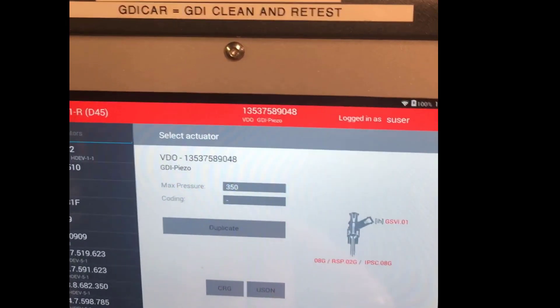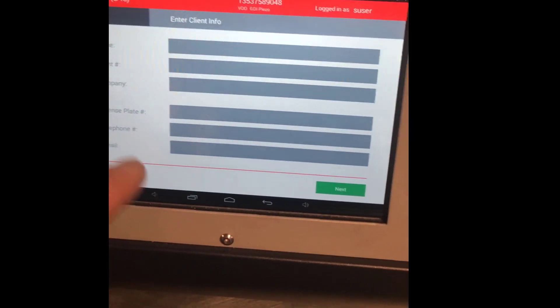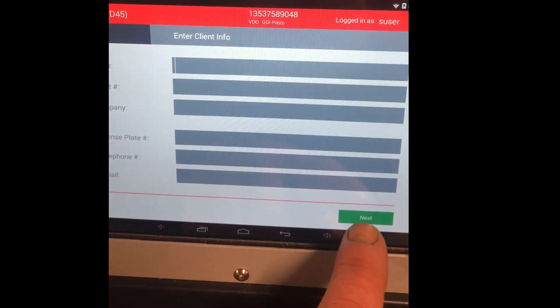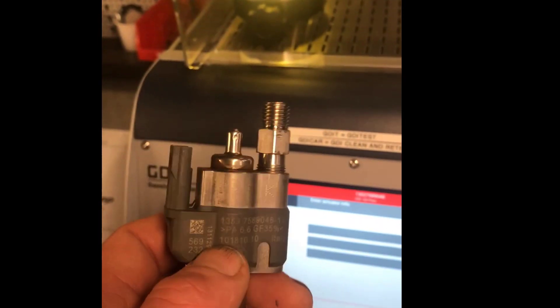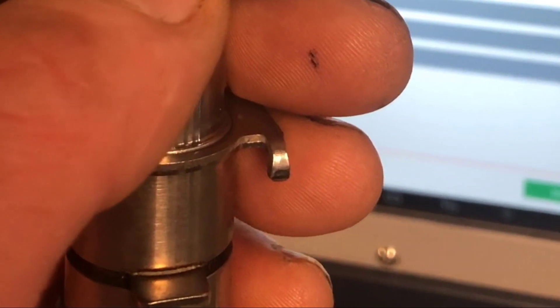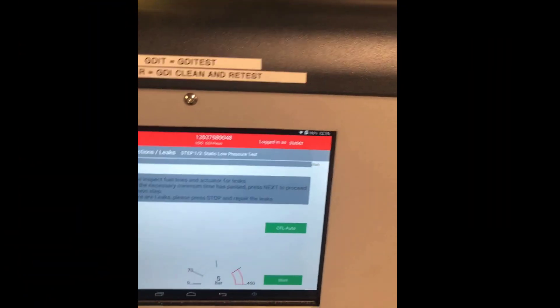We'll press start. You can enter the customer name, company, license plate, phone number, email and so on, but we won't do that in this case. For the serial number, we normally put in the code for the injector — this way, when we're printing the reports at the end, we can identify which injector is which.